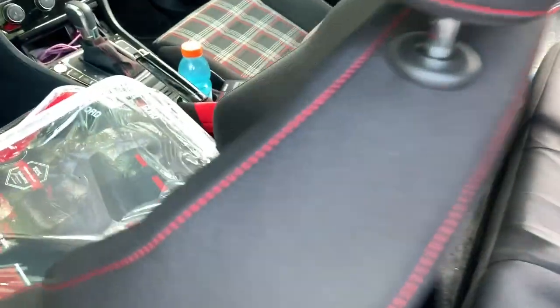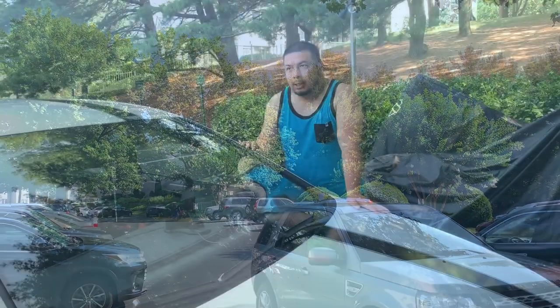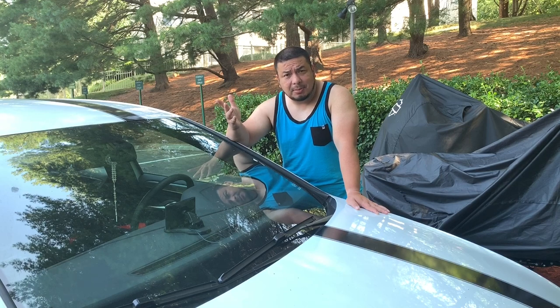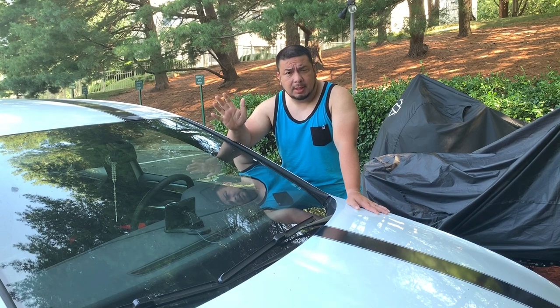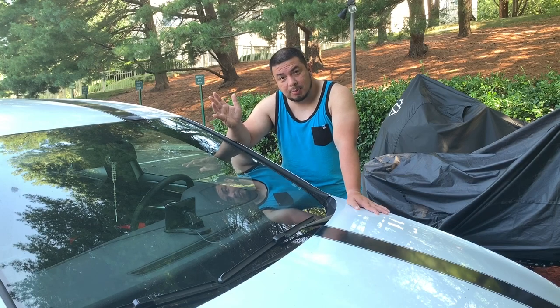I'm gonna take a break for now — maybe I'll wait until the afternoon because I'm so dehydrated. Okay, good morning guys. I didn't return to my work yesterday because it was so hot, so I'm going to continue this today in the morning where the temperature is better.